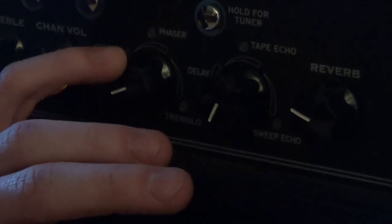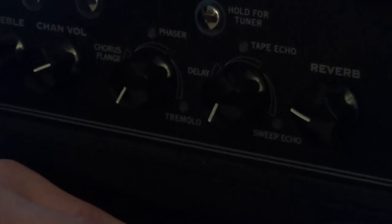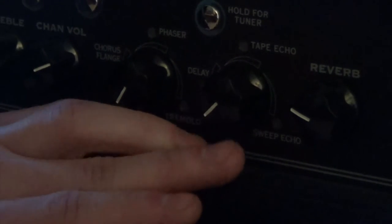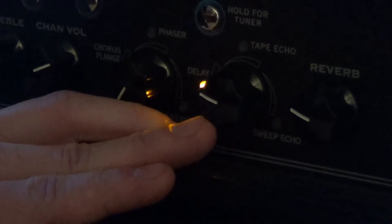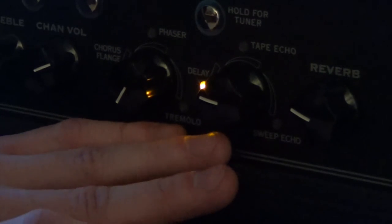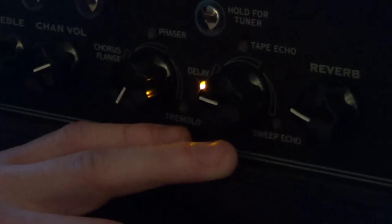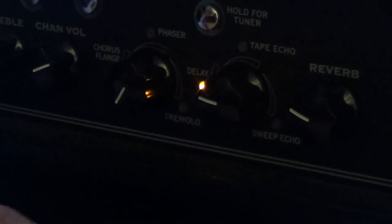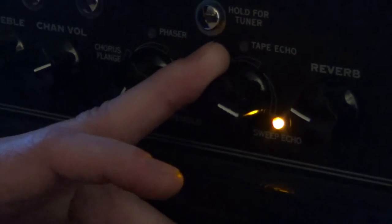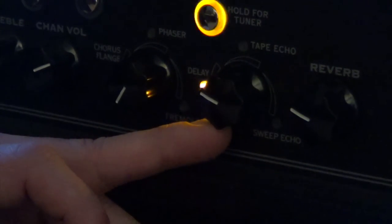For my main lead channel, I turn the specialty effects completely off because it's not something I feel I need. However, for my delay, I use a regular delay set about midway up — I don't want it overpowering, but I definitely want it heard. I want it to give more of a presence overall. It also comes with a tape echo delay and a sweep echo delay. It also comes with reverb, which is a very important tool for a guitarist to shape tone and add body. I have my reverb about a third of the way up — enough presence that it's heard and the guitar is as omnidirectional as possible without being overpowering.